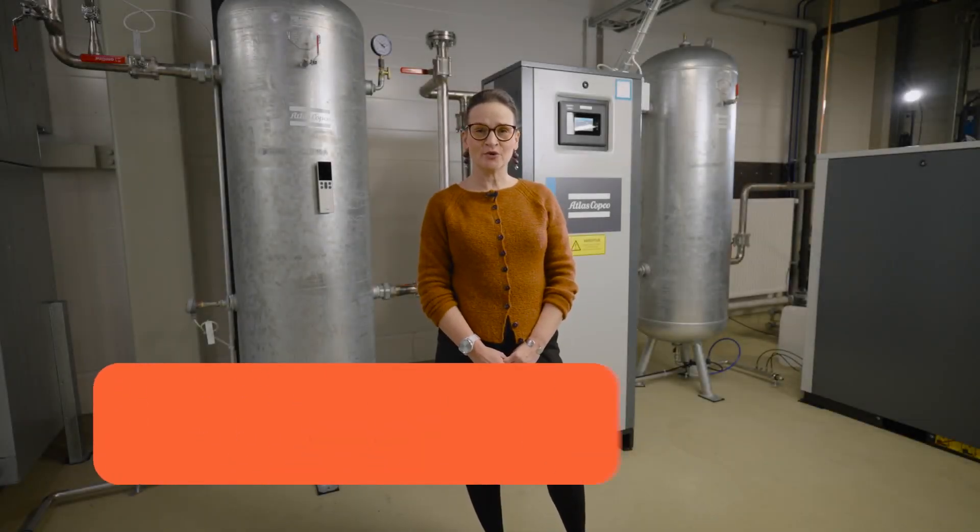Hey, my name is Vuokko Lanz. I'm a product manager at Vaisala Industrial Measurements business unit, responsible for the handheld instruments product portfolio.